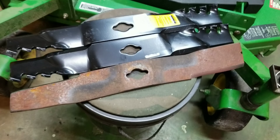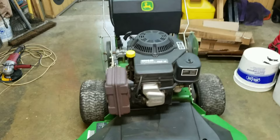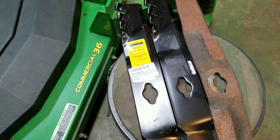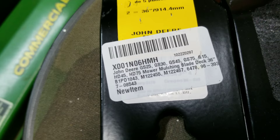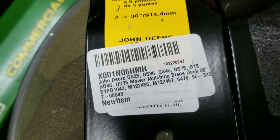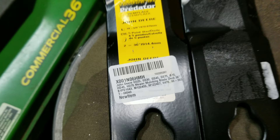I am switching over my blades. This rusty blade in the front is one of my spare blades off of my John Deere G15 36-inch walk-behind, and the two new blades are a gator-style blade — they're actually called the Predator. Let me show you the part numbers and everything. These are the different models that it fits: the GS25, GS30, 45, 75, G15, HD45, HD75.